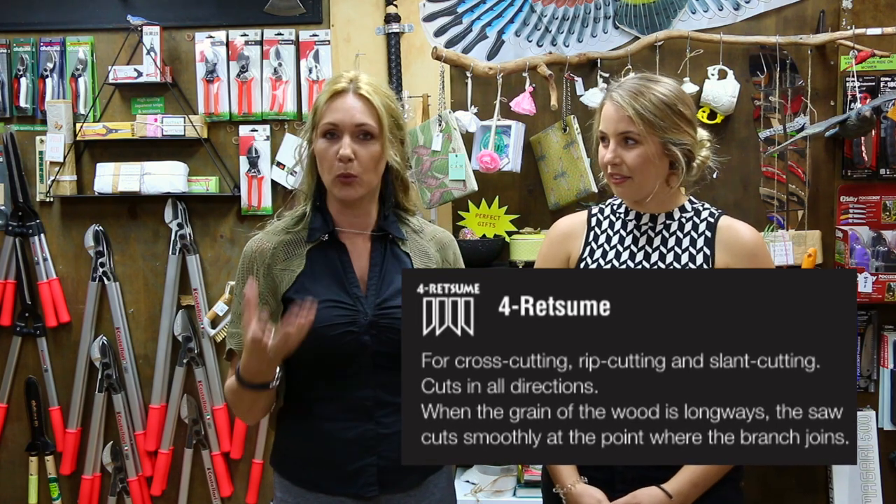We're all a bit different. It may depend on what you're cutting, what you want to use it for, or just your personality. But there is a big difference between the 4-Retsumi set tooth and the non-set tooth — like the Sugoi. Most of the Silky saws are actually a non-set tooth, so we thought we'd highlight the saws that actually do have the 4-Retsumi tooth.